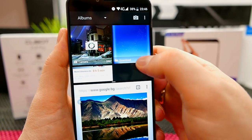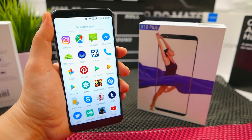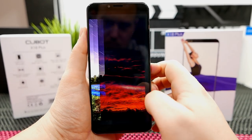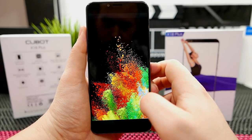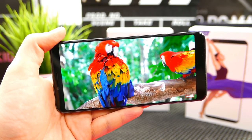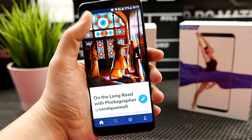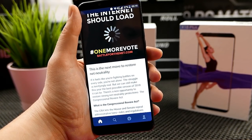Let's talk about the 18 by 9 display on the Cubot X18 Plus. It has the same resolution as the Samsung S8 and LG G6 — 2160 by 1080 pixels — in a budget device. It's a really quality display, definitely even better than Xiaomi's Redmi 5 Plus and other well-known budget phones. Cubot really did a fine job here, and it does have oleophobic coating with Gorilla Glass on top, which is scratch-resistant. It's a very fine display for media, browsing the web, and social apps.